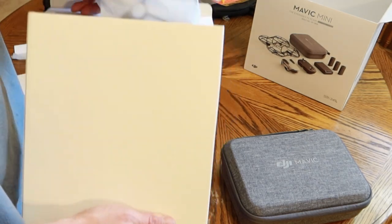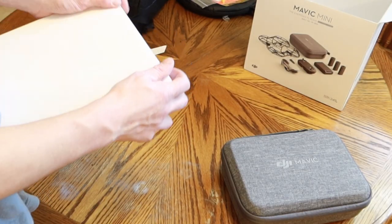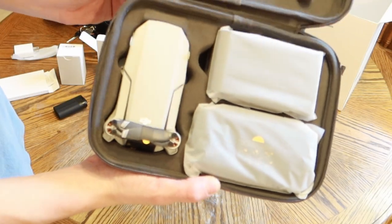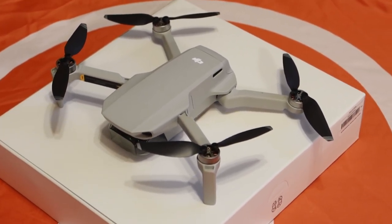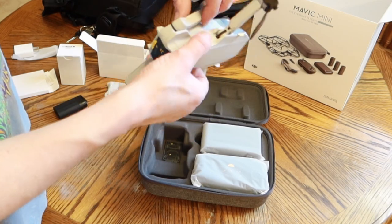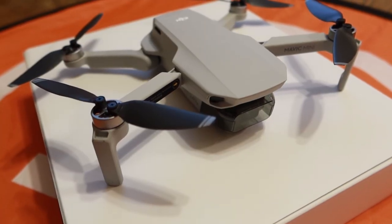Oh, these are the wing guards — I guess if you had a kid or weren't too sure and thought you might wreck it or something. And then here's the drone. Wow, it is so light! It is 249 grams — all the other videos I watched said the same thing. I'm already breaking stuff opening it. It is so light, guys.